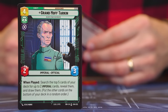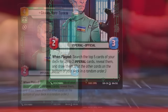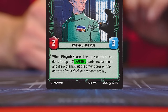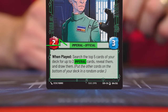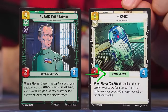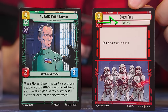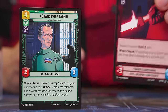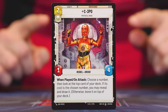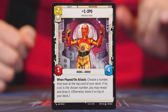Cards can have one or more traits. On units they'll be listed in a specific area — for example, one card has both the Imperial and Official traits, while another has both the Rebel and Droid traits. Events list their traits in their own area, and upgrade cards show traits in their area as well. We won't go through every ability in this video as how they work is printed on the cards, and they'll make more sense as we learn more of the rules.